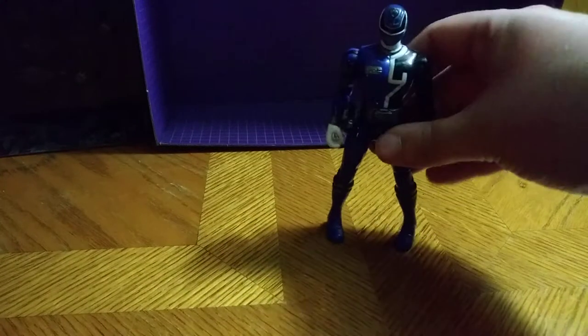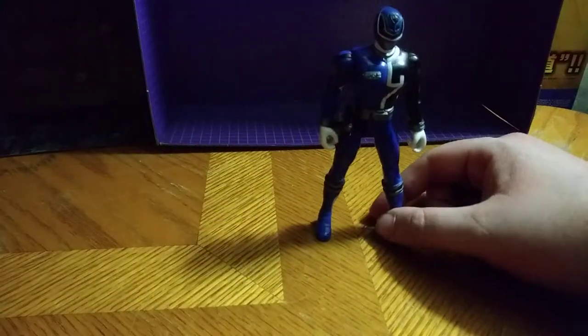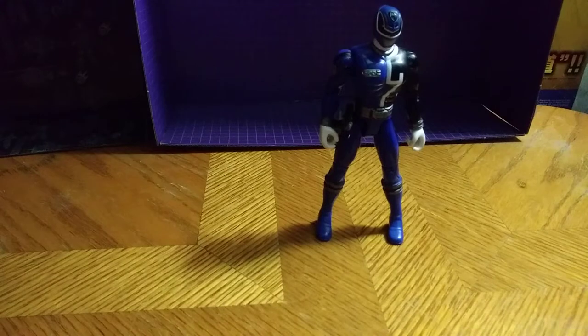I love this figure. Really good representation of SPD Blue Ranger so far. One of my favorites of the original SPD figure line.